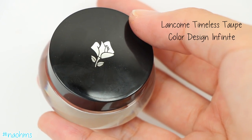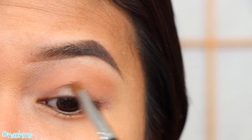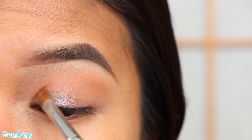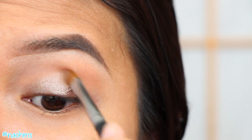And now for the star of the show — we're using Timeless Taupe Shadow from Lancôme, and patting this generously all over the lids with a flat shader brush. And if you have hooded lids like me, don't be afraid to go just a little bit over your lid area.